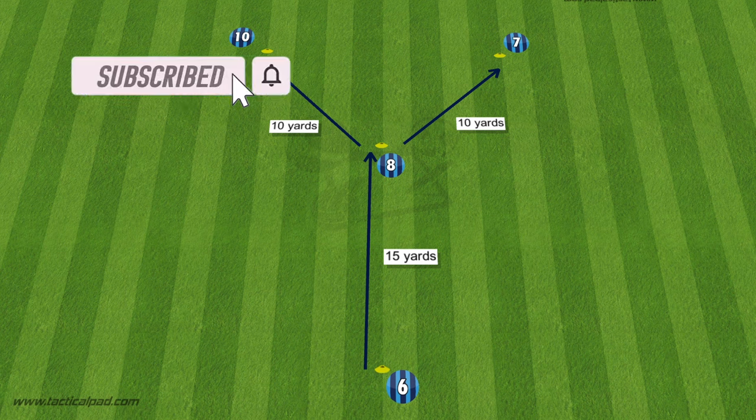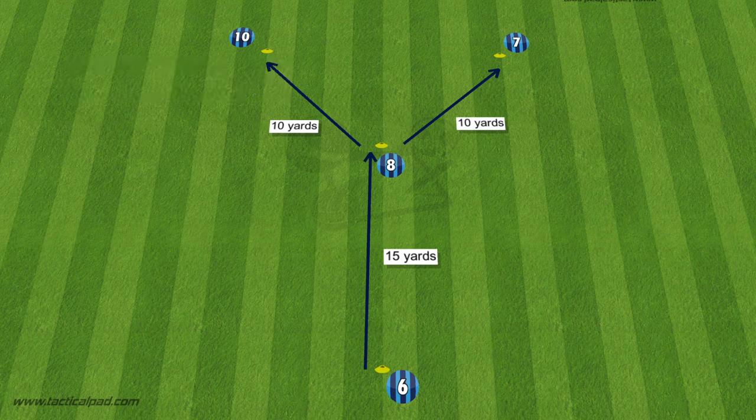The setup of the drill is as the name suggests — it's a cone set up into a Y shape. The longest cone in the middle is 15 yards, and branching off from that one in the center is 10 yards apart to create that Y shape.